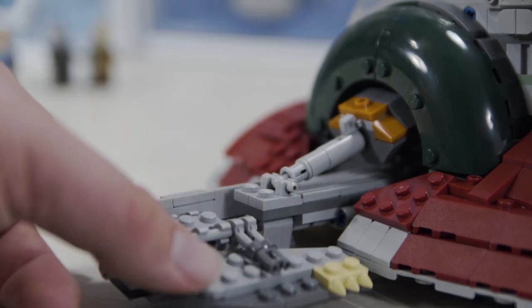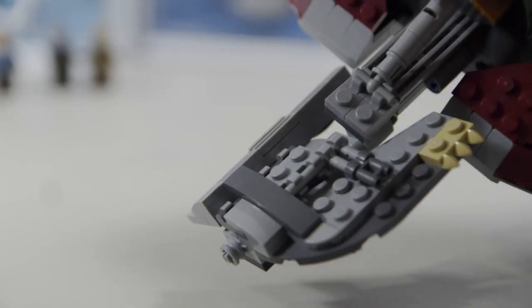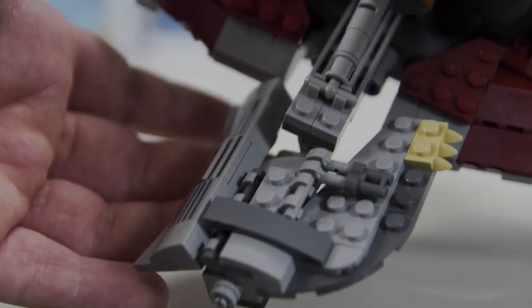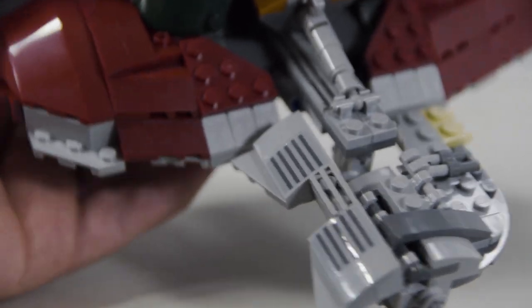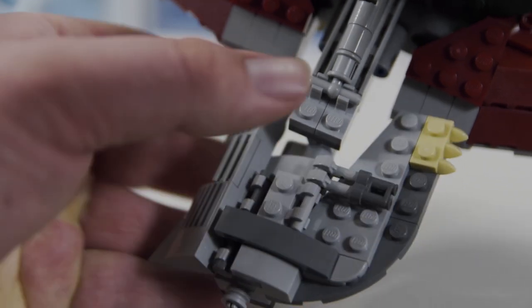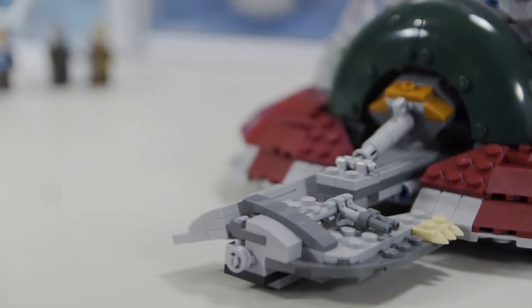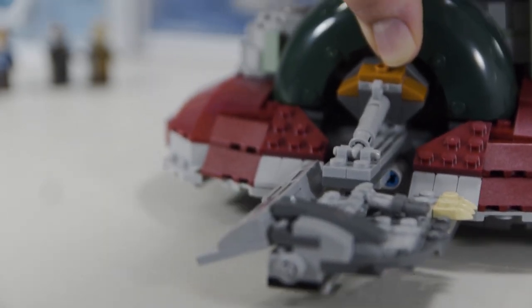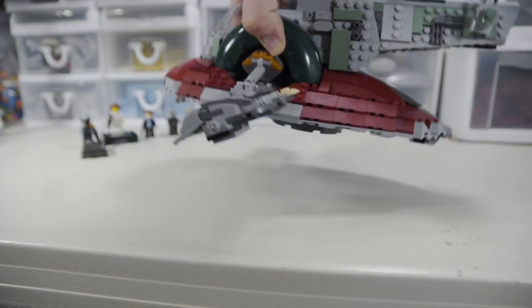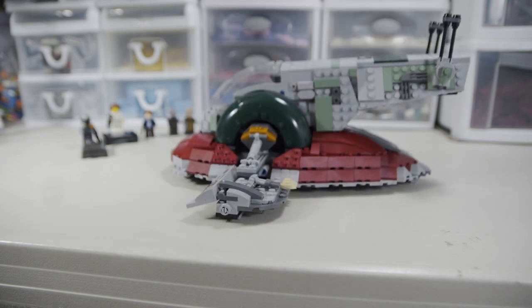The wing sections — things that go up and down — are probably the most annoying part of the build, just because they're not very interesting or satisfying to build. They're the last part you do, and they get the job done with the right colors, including a little tan mark using the three-teeth piece, which is pretty creative. It's neat how they balanced them so that when the model is upright the wings move with it.